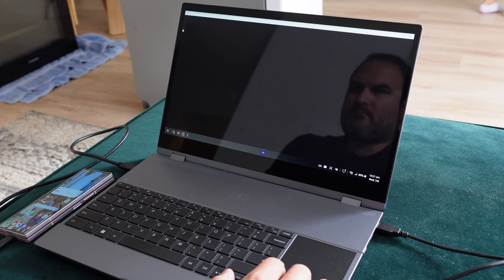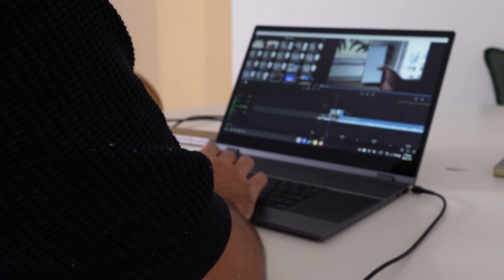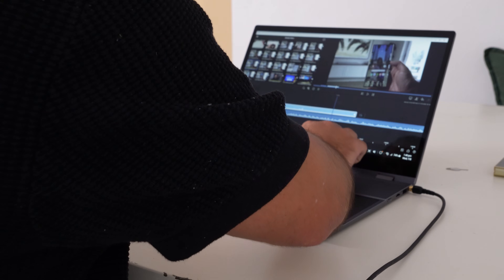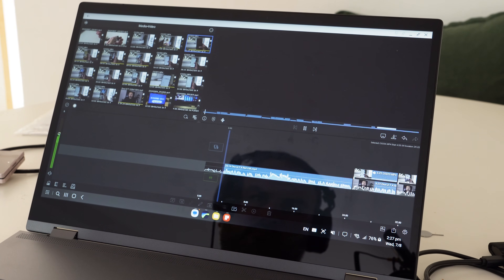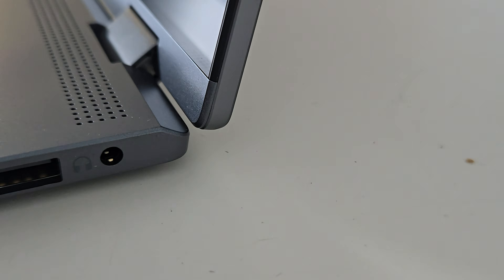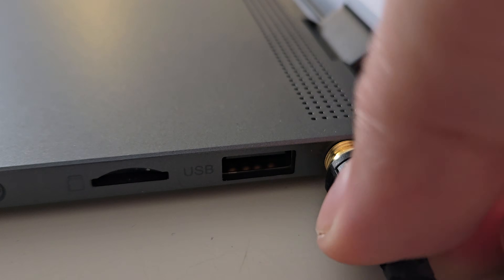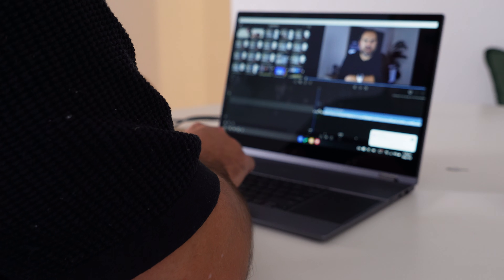I chose LumaFusion because Premiere Rush crashed on me a couple of times early on. LumaFusion was seamless — a really nice experience, especially since the lap dock is a touch screen and LumaFusion is touch-focused. I was easily able to drag and drop into the timeline, cut and move across it. The timeline was speedy, no issues. Keyboard shortcuts like the spacebar worked well. There's also a headphone jack, so I could isolate audio and monitor the edit privately.